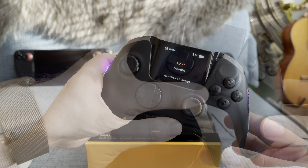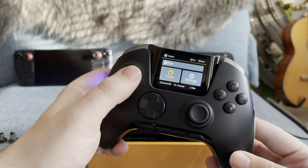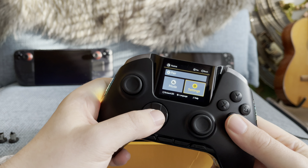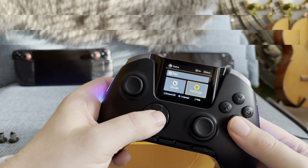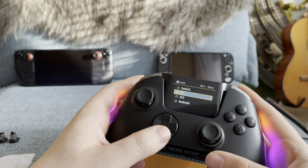Now we can play with the internal display functions, which are primarily used to set everything up. Something you need to keep in mind is that you can't use the main controller buttons to select anything on the screen — you have to use the plus and minus buttons on the very bottom of the controller instead.